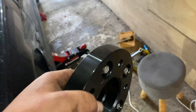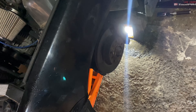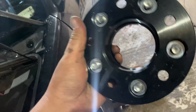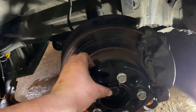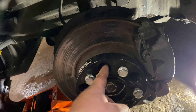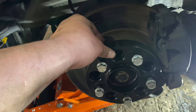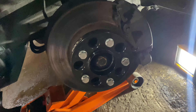Everything's all connected — brake caliper, ABS sensor. Now we can put the 25-mil spacer on. These are Torque brand, hub-centric, so I don't need to use any hub-centric rings because they're already made to fit the car. I'll slip it on, the bolts go straight to the hub, and I'll use my original wheel nuts in these threads.